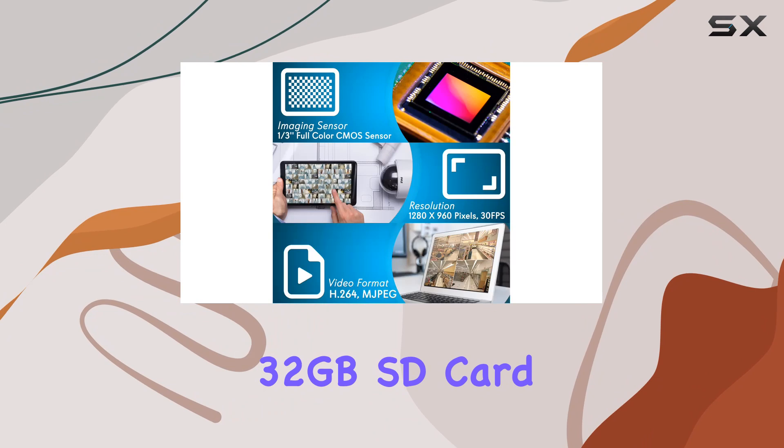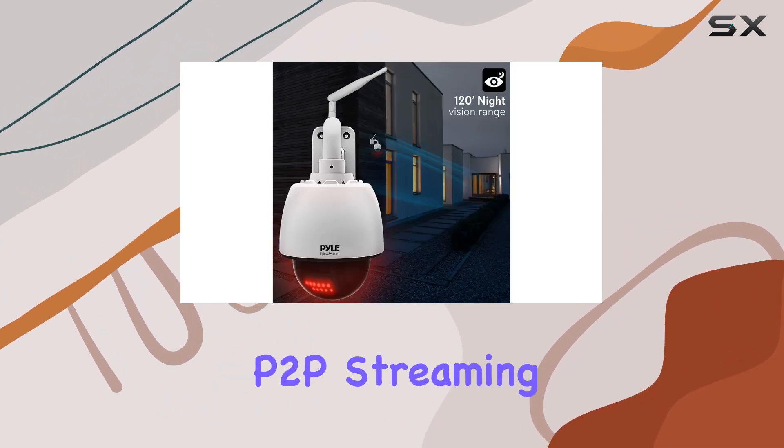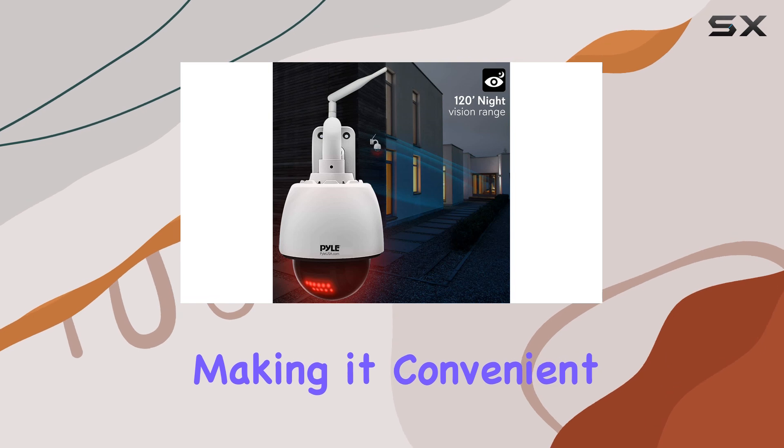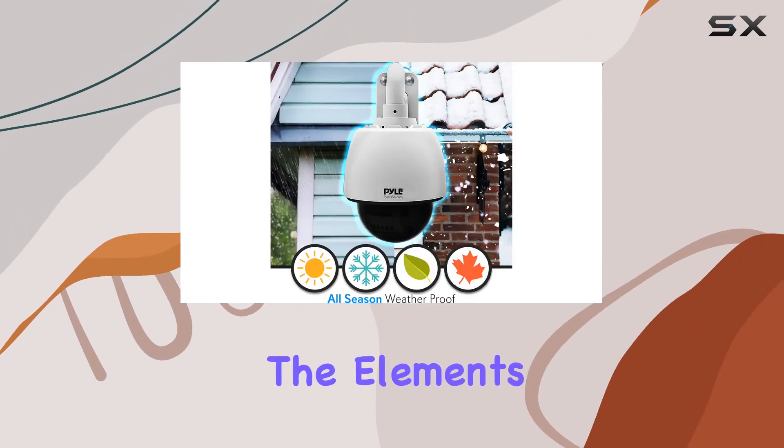The built-in 32GB SD card storage ensures that you can access recordings remotely via P2P streaming, making it convenient to monitor your property's security feed on the go.